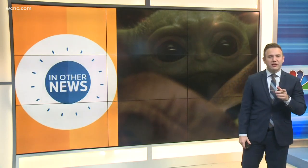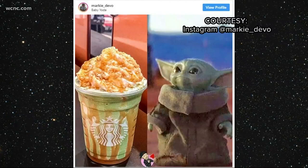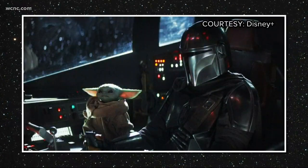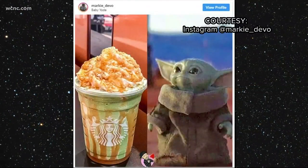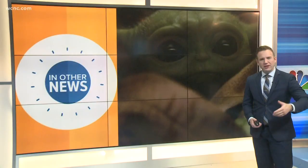Social media's newest favorite character is now available in coffee form. Fans have started ordering a Frappuccino from Starbucks based on Baby Yoda from Disney Plus' The Mandalorian. Super easy to order — get a matcha green tea Frappuccino with caramel drizzle on the inside walls of the cup. You can see it there on the left-hand side of your screen.